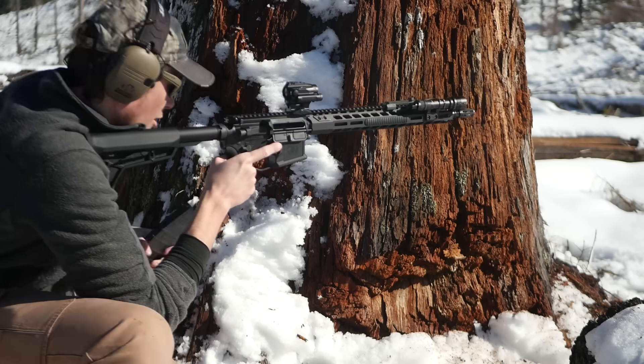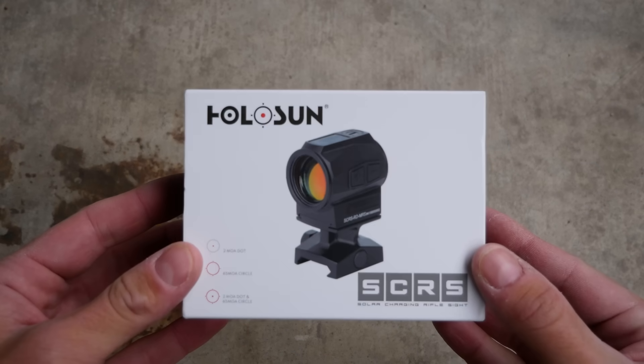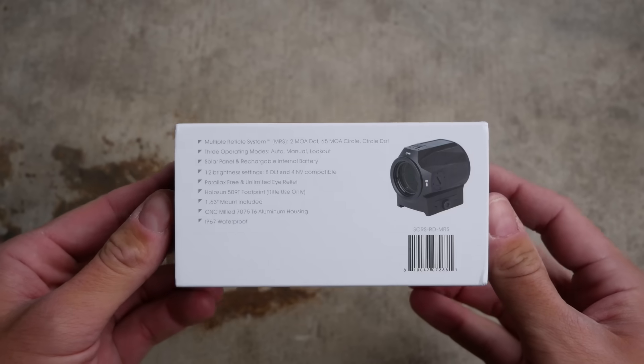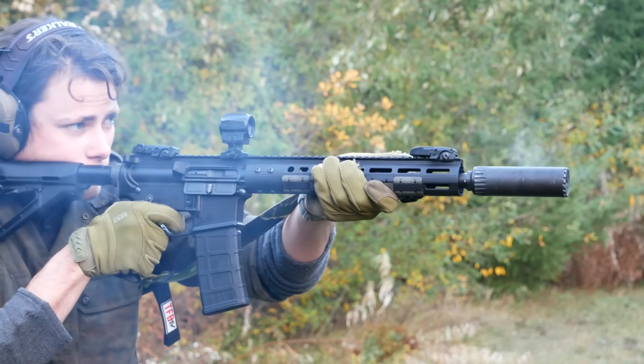The last time Trijicon made an optic with a solar panel was in 2013. But Holosun has not gotten rid of solar panels. Instead, they've doubled down and gotten rid of batteries instead. Today we're going to be talking about the new Holosun SCRS, the Solar Charging Reflex Sight.